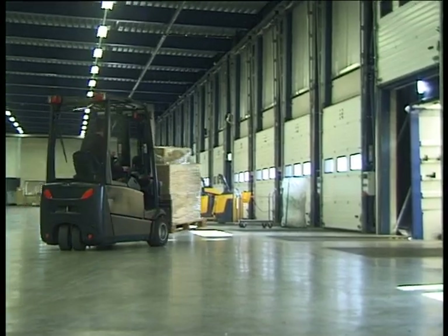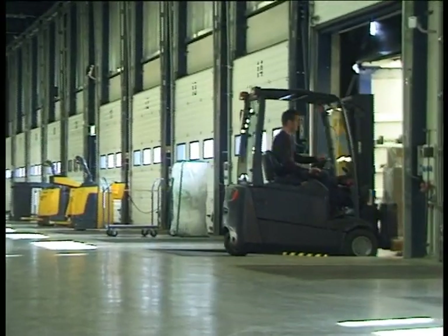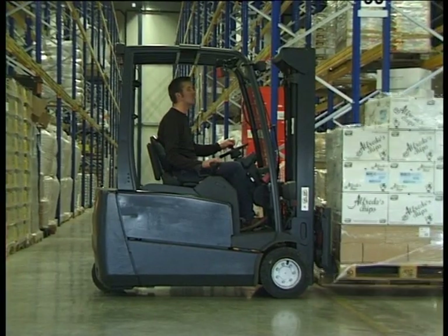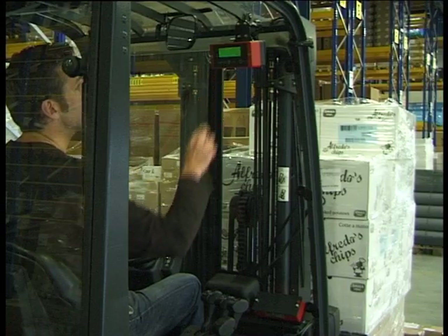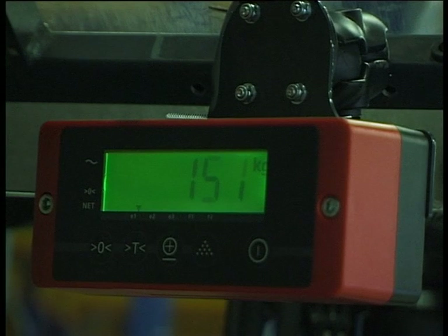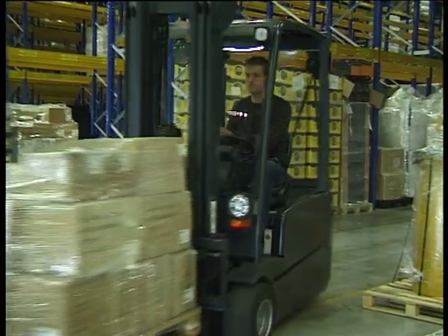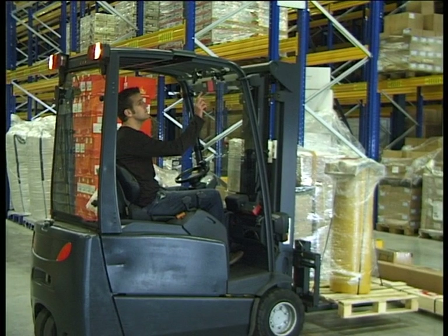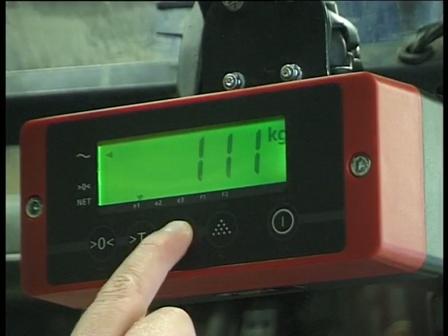iForks are used for a range of applications. By measuring shipping weights on the lift truck, labor time is reduced and immediate cost savings are realized. By using the totalizer function, the total weight loaded is continuously known, and overloading of freight trucks is avoided.